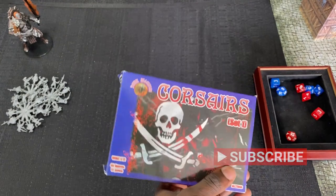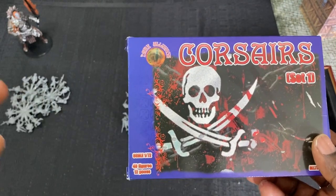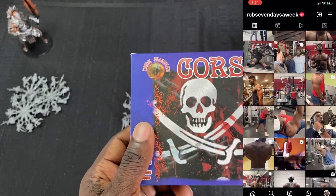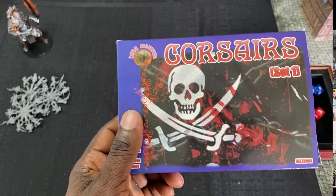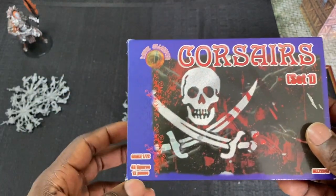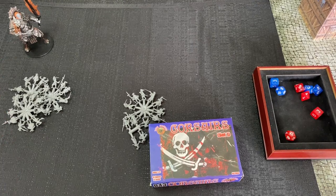To win the Corsairs box: go over to Instagram and follow my personal page, which is rob_seven_days_a_week. Give me a follow over there, then shoot me a DM and say 'Hey man, I'm following you from your YouTube video.' That will put you in the drawing to win this box. We'll give it 30 days from the day this video is posted, then we will pick a winner and announce that winner.